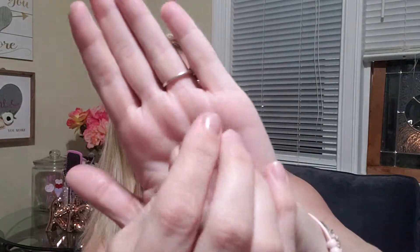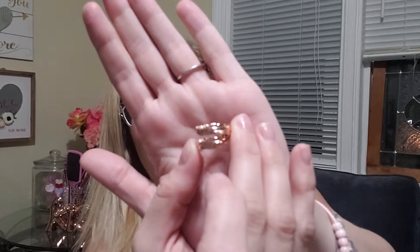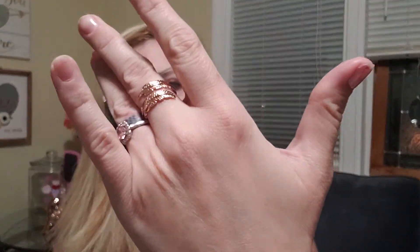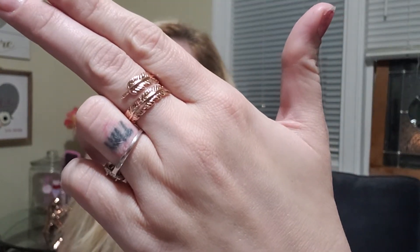The first thing we see in here is a Werther's Original caramel candy — that's kind of a nice touch. Then there's this ring — I do like it, it's pretty, but it's plastic. It has two feathers on it. I don't want to flick anybody off — there we go. I mean, I do like it, it's pretty, but it's plastic.